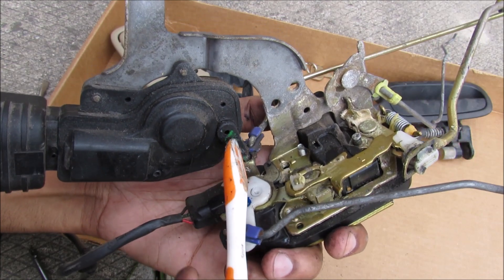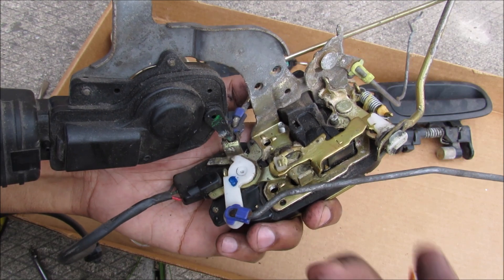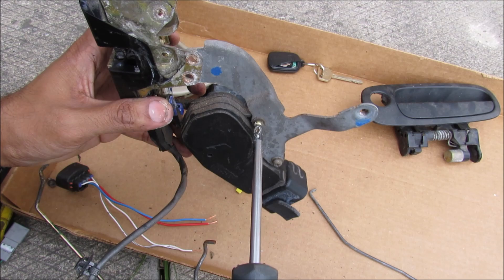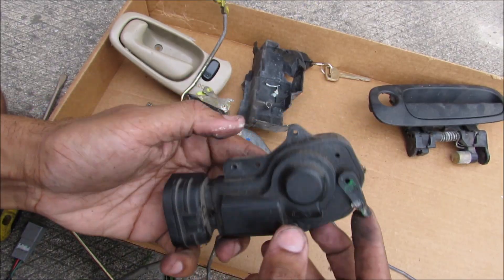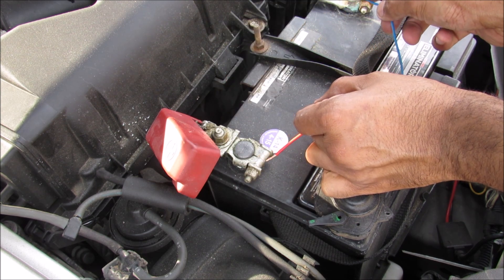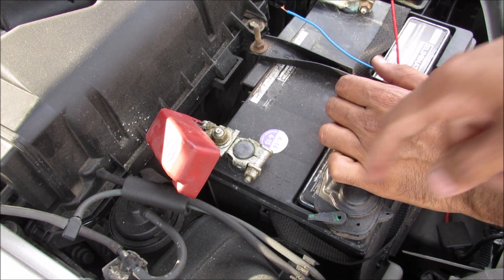It's also worth noting there's a little lever arm here that comes off the electric actuator, which gives you your power lock. That's what controls the lock when you press the button on the inside of your car or on your remote. There are two Phillips screws I'm going to remove to get the lock actuator out. And if you pay close attention to the actuator as I touch it to the battery, you can see that it moves back — and then when I reverse the polarity, it moves the other way to lock and unlock the car.